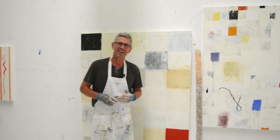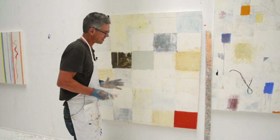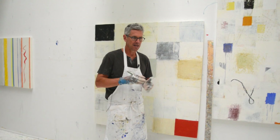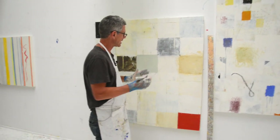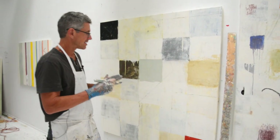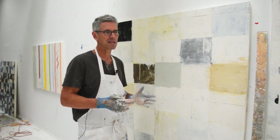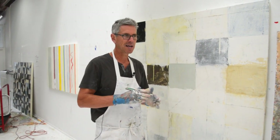Hey everyone, it's Nicholas Wilton at Art2Life. I'm working on this painting and one thing I do a lot is I've carved all these lines into it when I was working on it. I do this a bunch of times, and I'm saying this because I know sometimes when we do something, we're scared to cover it up.